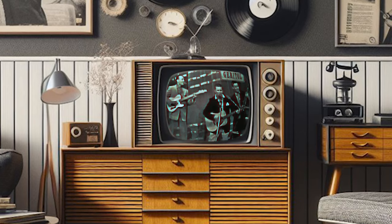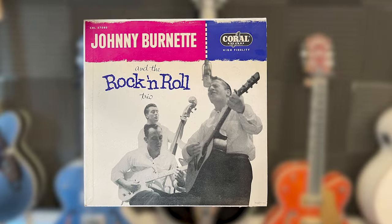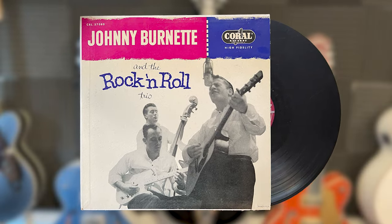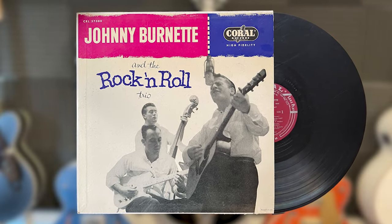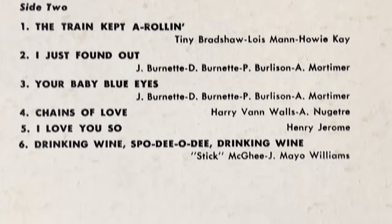Here we go — 'Rockabilly Boogie' by Johnny Burnett and the Rock and Roll Trio. Released in 1956 on the self-titled studio album, it includes many other classic rockabilly tunes that have become staples of the genre and have been covered by many rock bands over the years, from the Beatles to the Yardbirds, Zeppelin, Fleetwood Mac, Aerosmith, and Stray Cats. And even with all those heavy hitters covering their tunes, I feel the Rock and Roll Trio doesn't really get the praise it deserves.